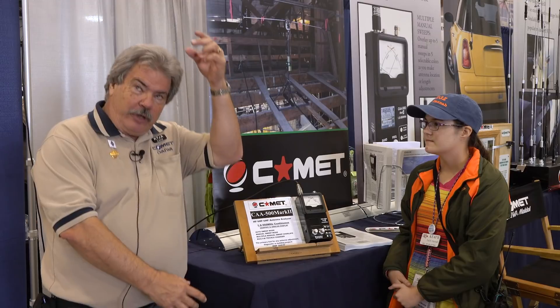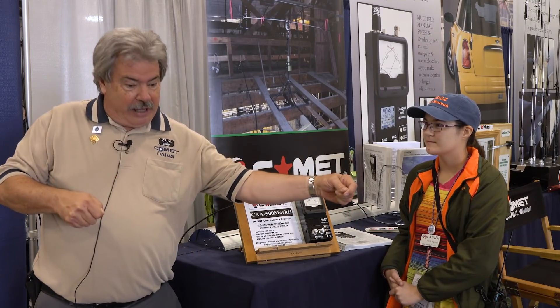The first step is you've got to get the length right. Everybody remembers 468 divided by frequency, or 234 divided by frequency for a vertical. How do you do that? Do you know how many inches tall you are? 63 inches. Now we know what 63 inches are, and we can build a wire antenna starting with 63 inches and get pretty close to where we need to be.